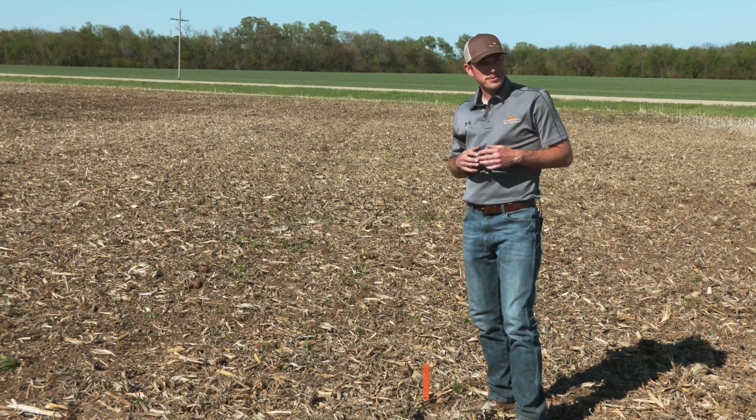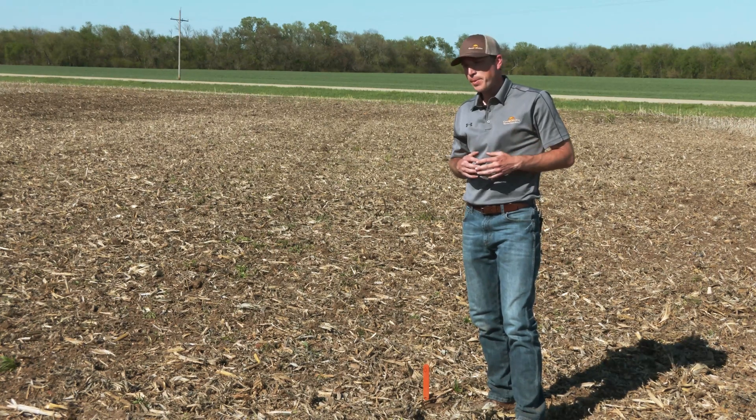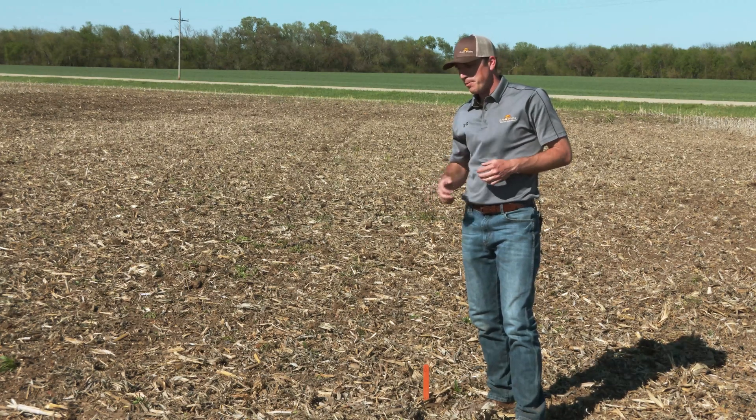The farmer is looking to size the residue, mix and bury it, as well as take out some of the winter annual weeds that are really starting to come up and grow, such as the henbit and marestail.